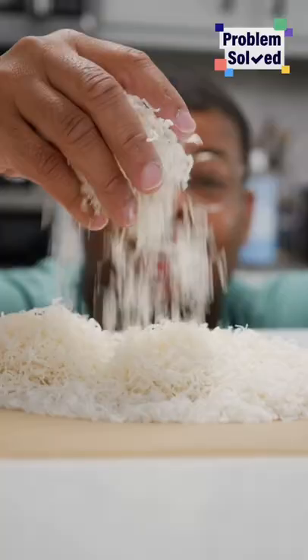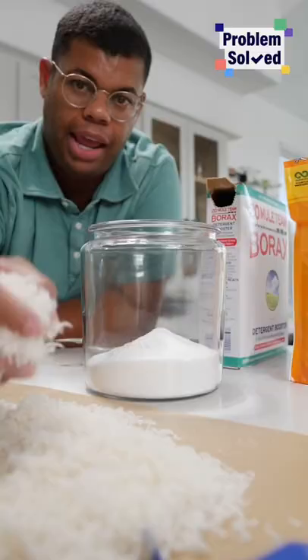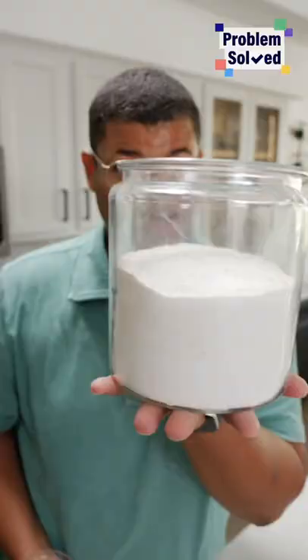Next, we're gonna add some baking soda to a glass container, and one scoop of borax. Now a handful of our soap. And to make things easier, I'm just gonna layer this the rest of the way. Now just give this a good mix. That's all you need to make your own laundry detergent.